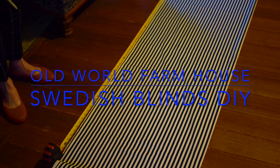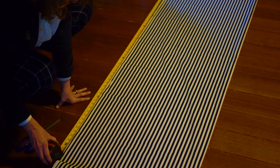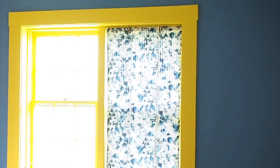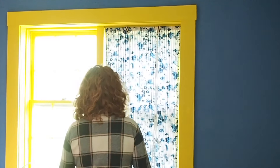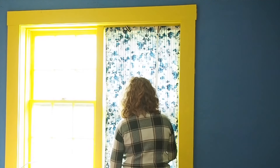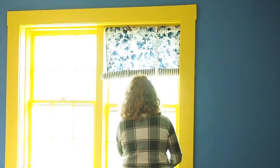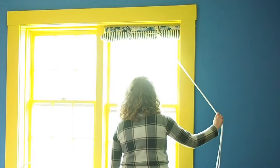So first of all, what is a Swedish blind? A Swedish blind is like a roller shade that you would buy ready-made, where you pull it and there's a spring mechanism and it rolls up. Well, Swedish blinds are cloth versions of that, and they have a really simple pull mechanism with a string or a ribbon that rolls them up and down.